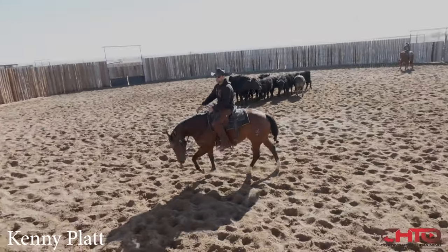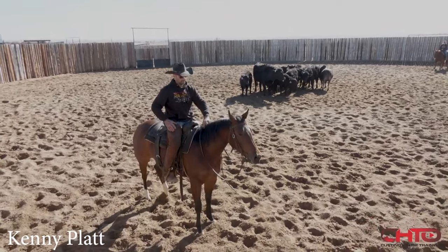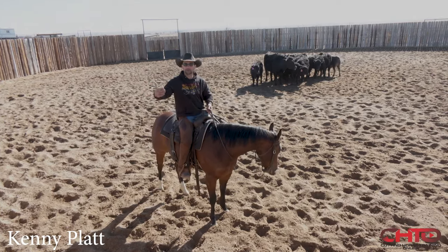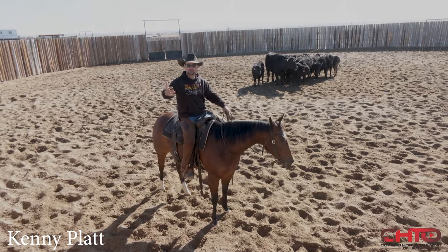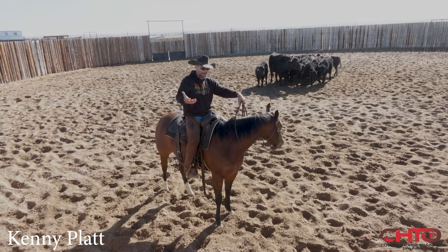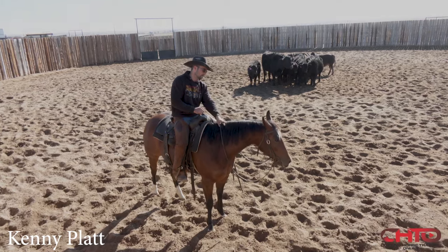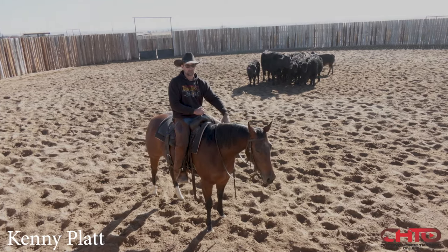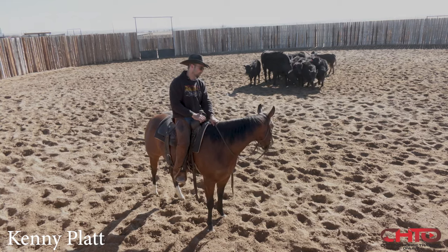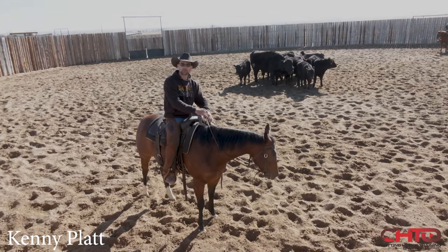I call it working the outside in. I'll start working on the outside of that cow if that horse kind of wants to drift out there, and I'll make it harder on that horse to work out there on the outside of the cow, to where that horse will bring itself into the inside of the cow. I think a smart horse won't want to run by a cow — they'll start to realize that's way too much work. So if that horse has anything going on upstairs, it'll learn to work the middle of the cow.